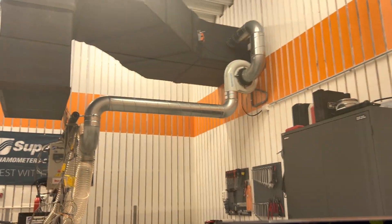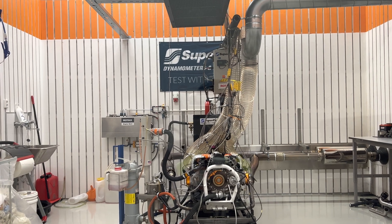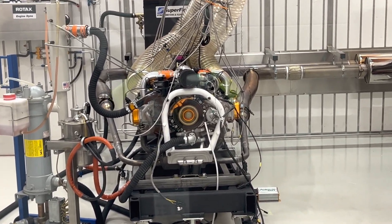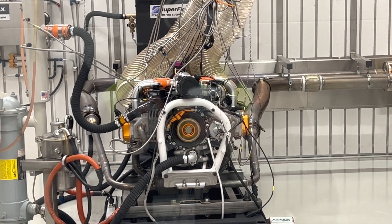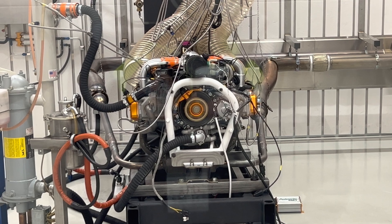Not bad for a stock 100 horsepower engine with EFI. It just goes to show that fuel injection itself actually does add a significant amount of extra power, in addition to the other benefits that fuel injection gives you.